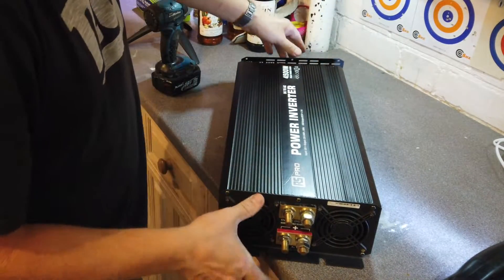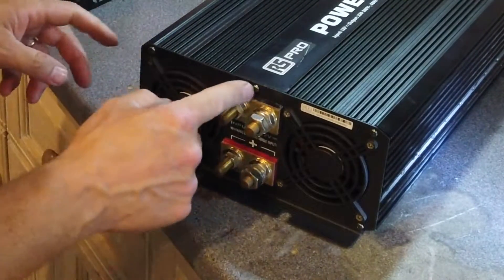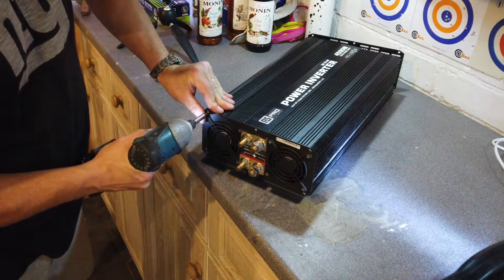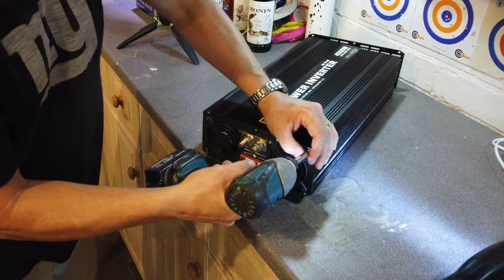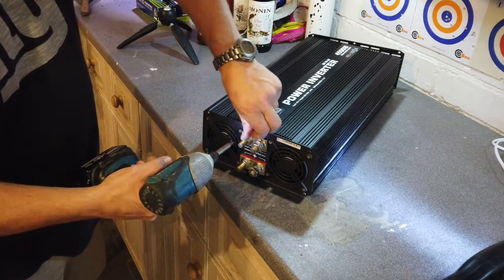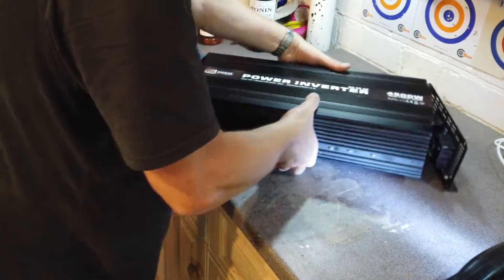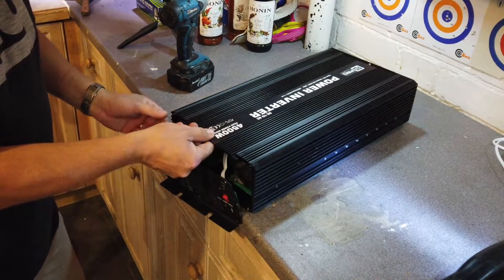Being careful with this end — it's the meaty end, we've got the positive and the negative. Again we've just got six screws holding it in. That top plate wants to come out — do we need to go any further or take anything else off? Maybe not.